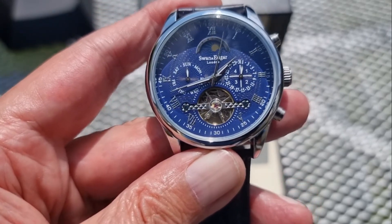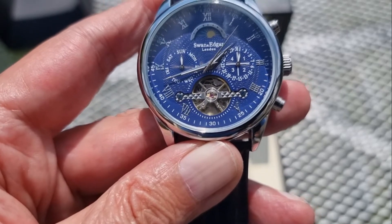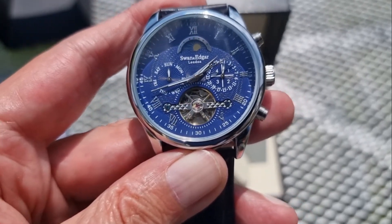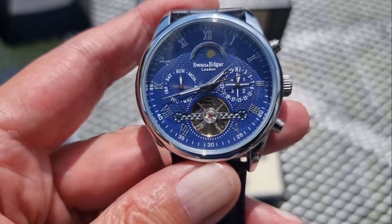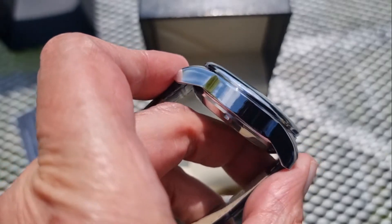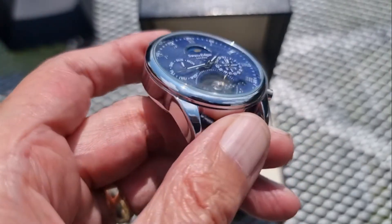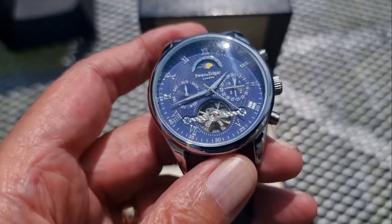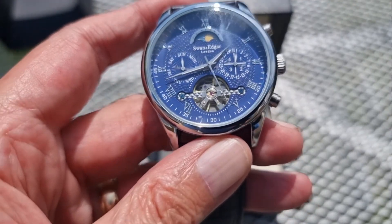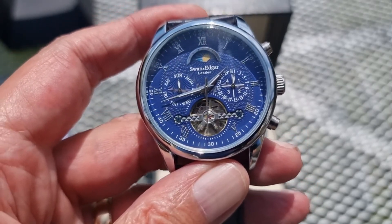It comes with a five year warranty, nickel free and hypoallergenic IP plating. Case diameter is 43mm, case thickness is 15.5mm, with a lovely finish on the case — they've done a first class job with this one. Strap width and lug width are both 22mm, strap length 185mm, and it's quite a light watch at 83 grams.